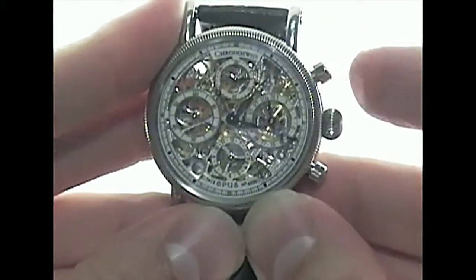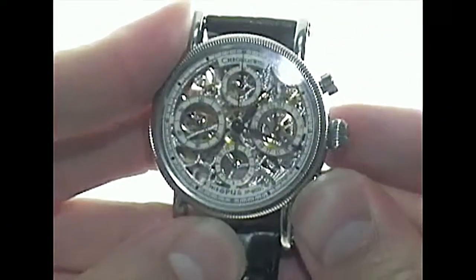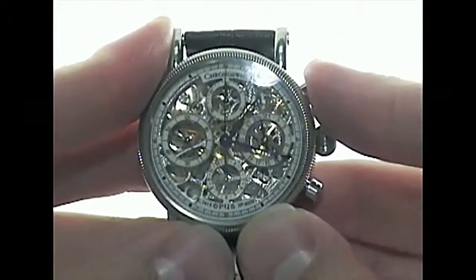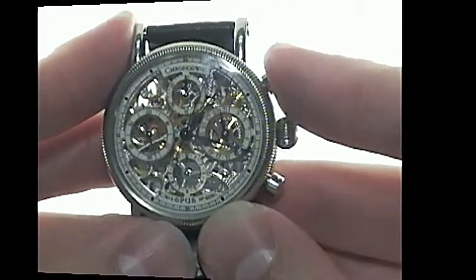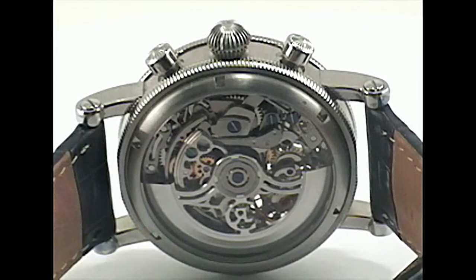The date sub-dial is located at 3 o'clock, the sub-seconds at 9 o'clock, the chronograph minute counter at 12 o'clock, and the hour counter at 6 o'clock. On the side of the case are the two chronograph pushers and the onion-shaped stainless steel crown.